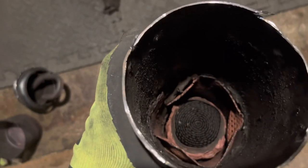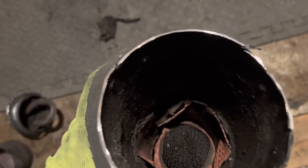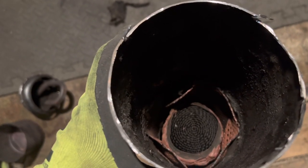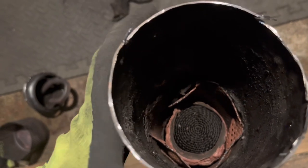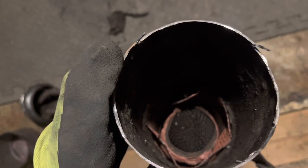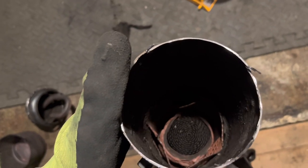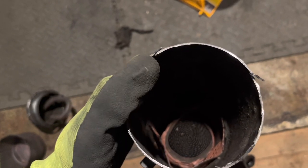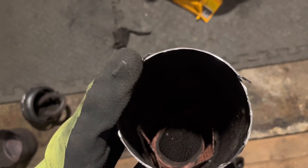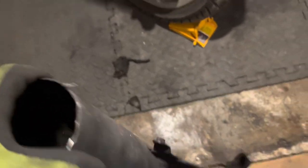The first thing the exhaust gases come across is this component, which looks like a catalytic converter and potentially could be one - this is a 2007 bike so for emissions they could have put a cat in there. But being Chinese, I don't necessarily know if it actually is a cat. I think it's probably just made of steel and it's more of a baffle than anything else - kind of like a filter that adds back pressure and resistance into the line. It also acts as a baffle, deadening sound waves as the exhaust passes through.